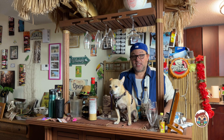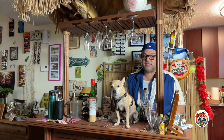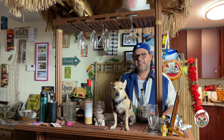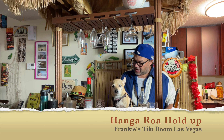First up, I'm going to make a tiki drink. This is from Frankie's Tiki Room in fabulous Las Vegas, Nevada. This is from a recipe book called Liquid Vacation by P. Moss, the owner of Frankie's Tiki Room in Las Vegas. It's called a Hang-A-Roh-A Hold-Up.